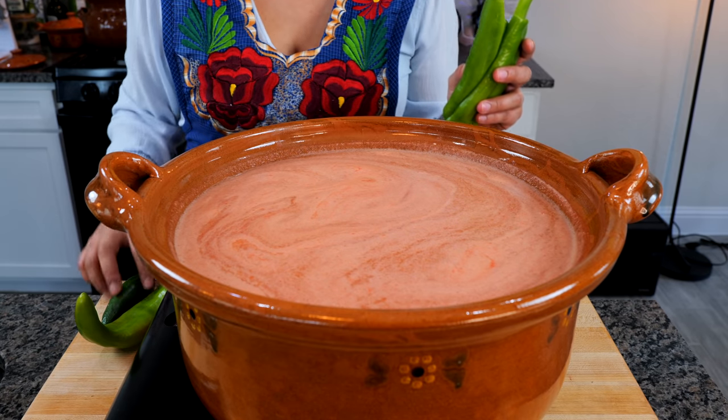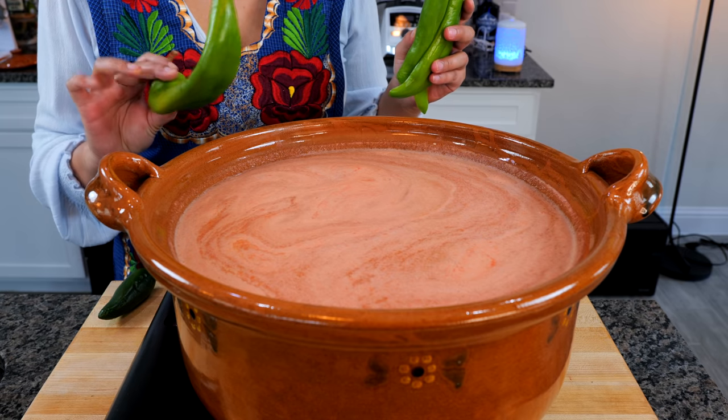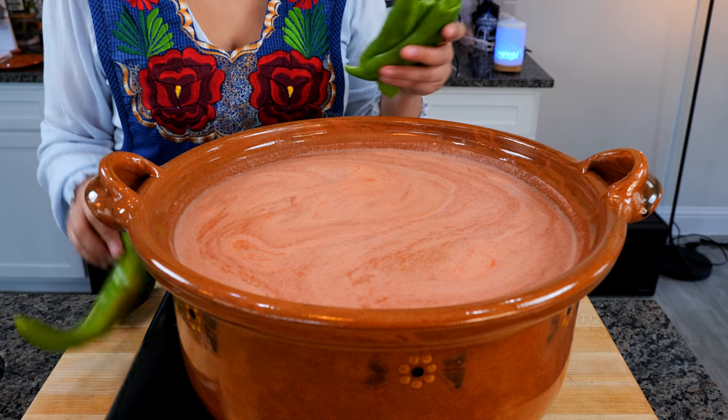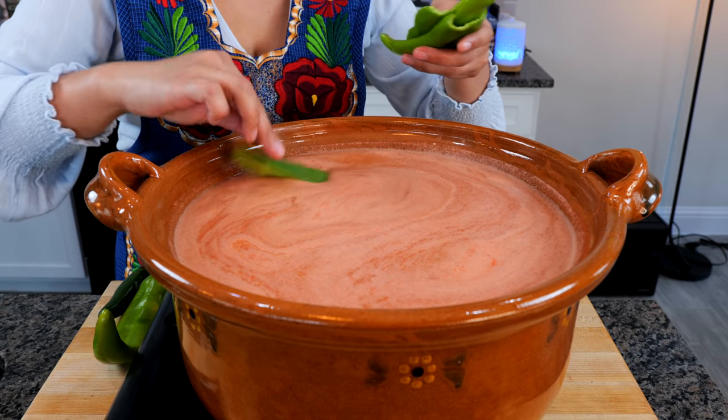For added flavor, you can add a serrano, you can add a jalapeño, a hatch chili for spice, or if you just want that flavor without much heat, you can use Anaheim, which is what I'm using today.